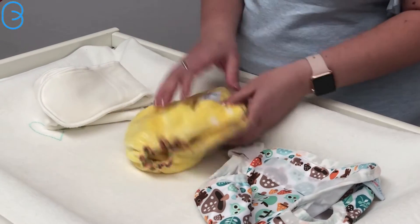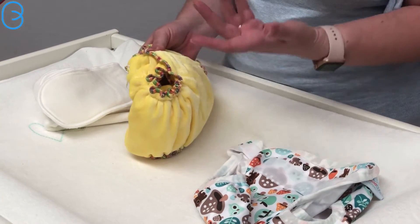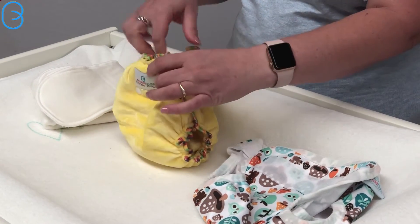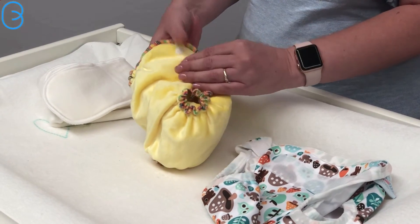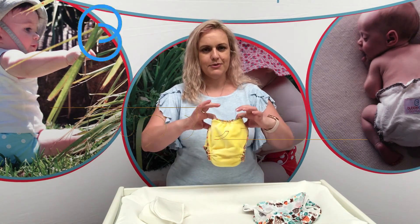Our Bamboo Delights do up with hip snaps. The reason for that is if you've got a bub with chunky legs and a skinny waist or vice versa, you can actually get a really good fit around the legs and around the waist. We just find it tends to fit a greater range of children. So that is our Bamboo Delights!